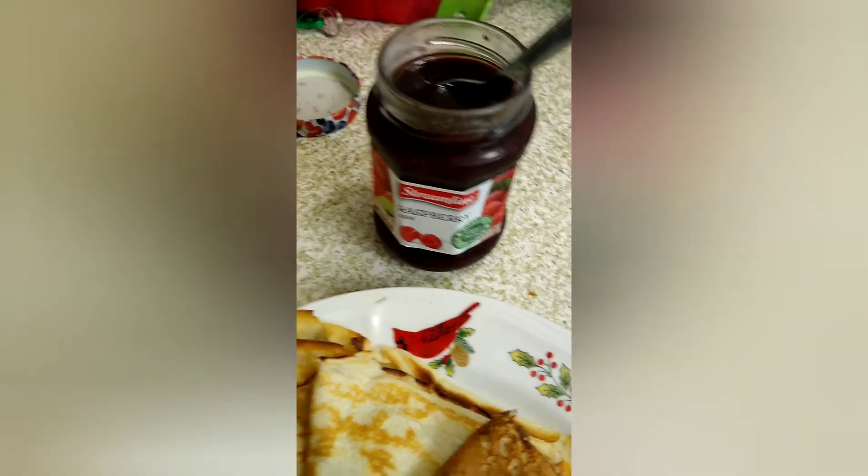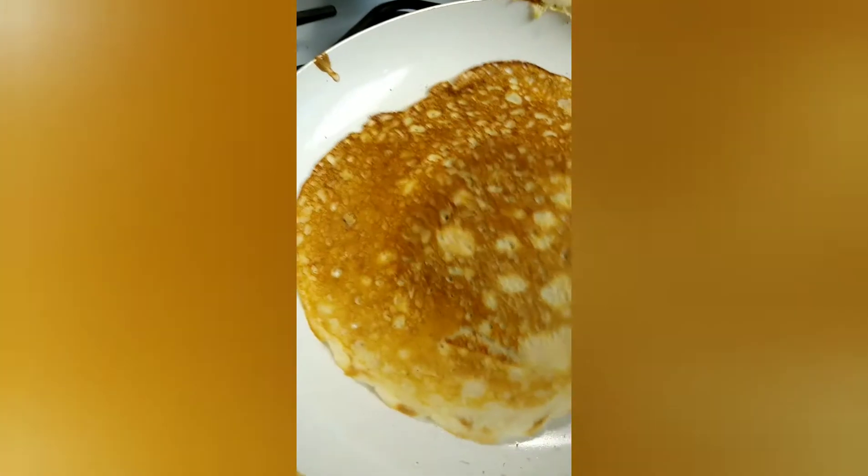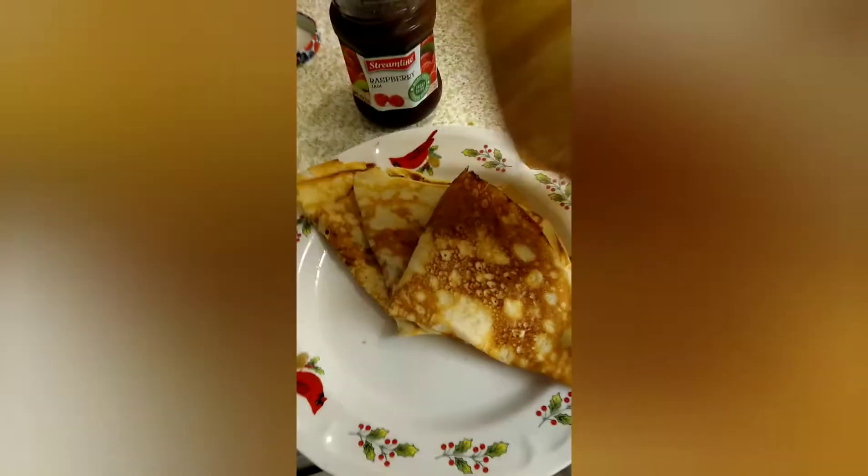Just want to remind you that you can use jam, drizzle some butter, sprinkle sugar, whipped cream — whatever you like. I'm going to take this one out and fold it.